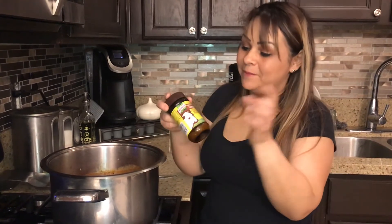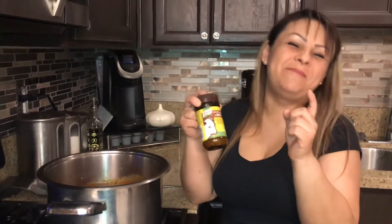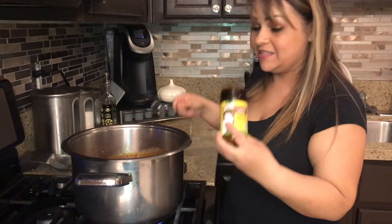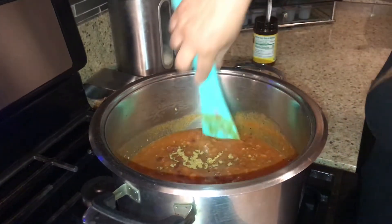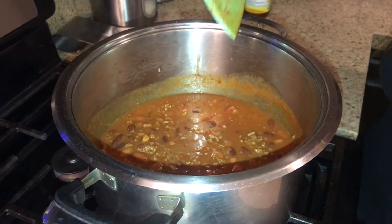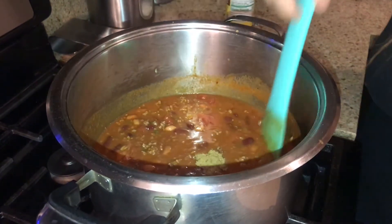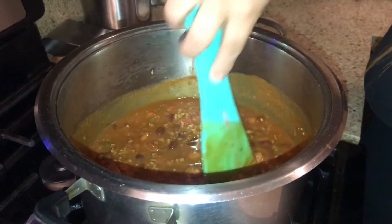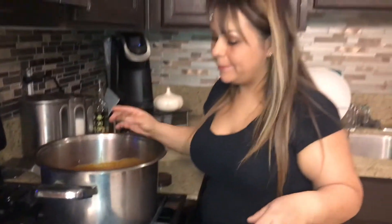Instead of putting plain salt, I'm gonna add some consomé de res — the beef kind — to give it more flavor. Remember it's my first time doing this so maybe from scratch is better. Let's do one tablespoon. Mmm, it's changing the flavor — let's put another one. We can't throw this away, we have to eat it, so we need to be creative and make it taste good! Mmm, I think it's perfect — now I really like it a lot.